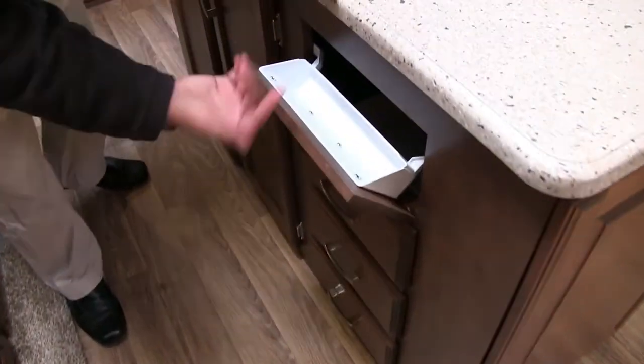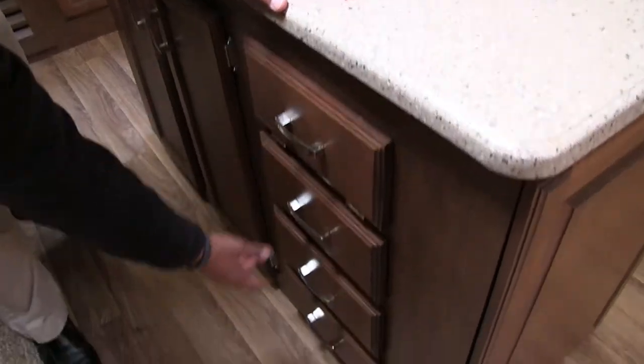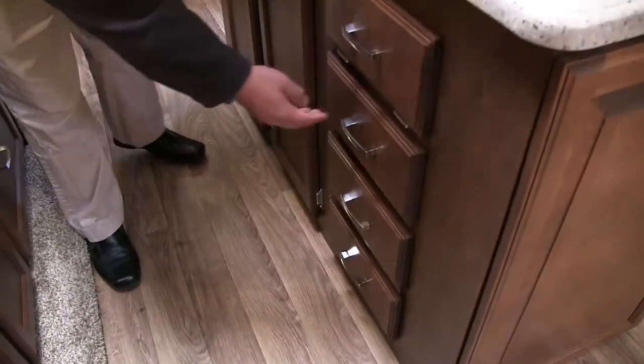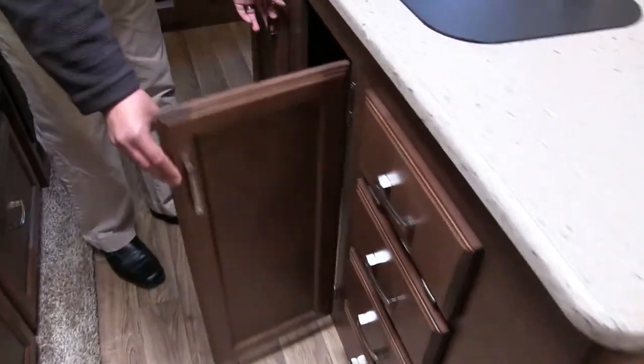If we take a look up front, this is a drop-down tray here — great spot for a sponge, something like that. And then three full extension ball bearing drawers there, perfect for your silverware and other utensils.